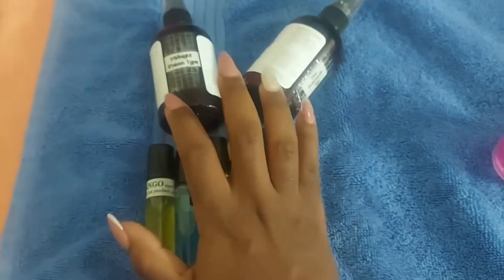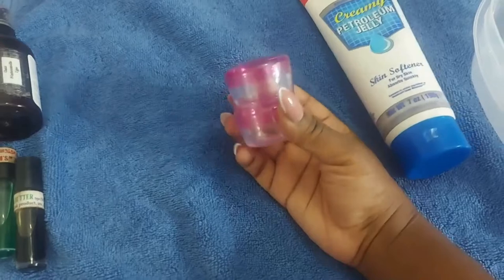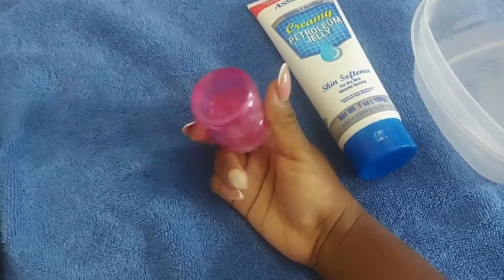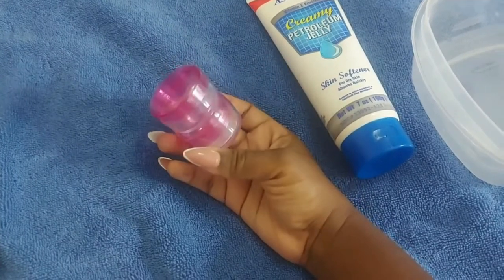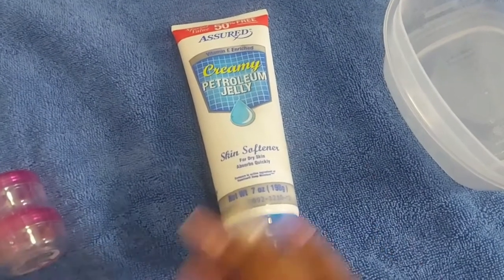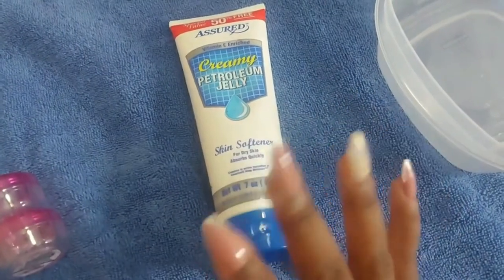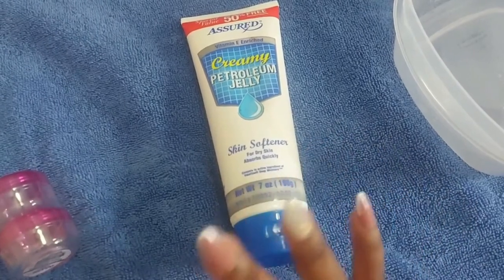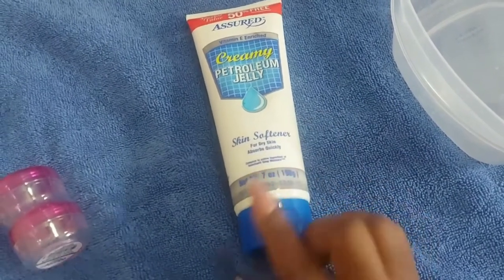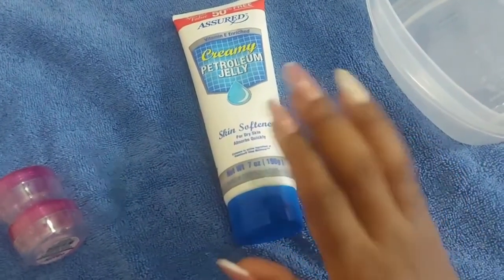I'm going to go with Black Butter first. You're going to need containers to put your body butter in. I picked these up from my Walmart hygiene shopping vlog — they're perfect for travel and perfect for what we're doing now. We're using creamy petroleum jelly as our base. It's a skin softener — completely unscented, which makes it the perfect foundation and base for your fragranced body cream.